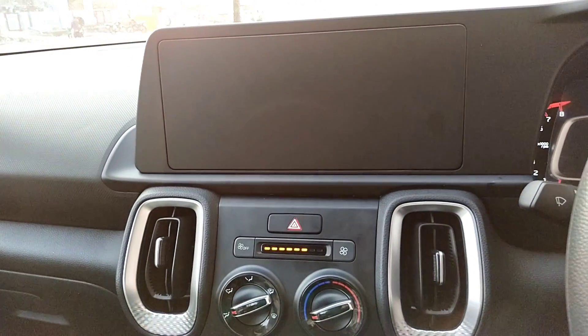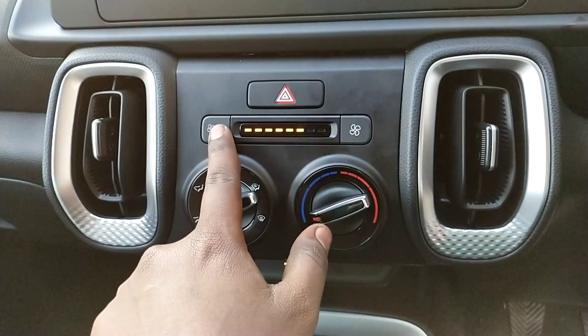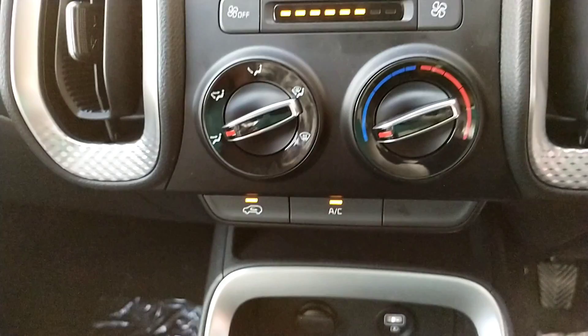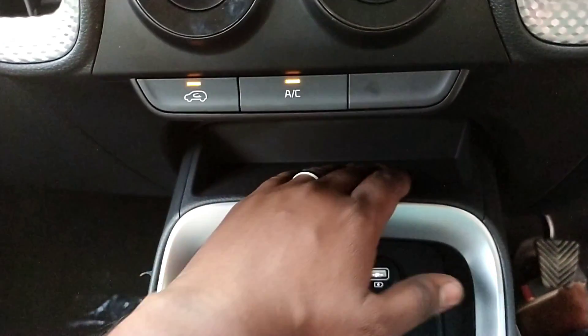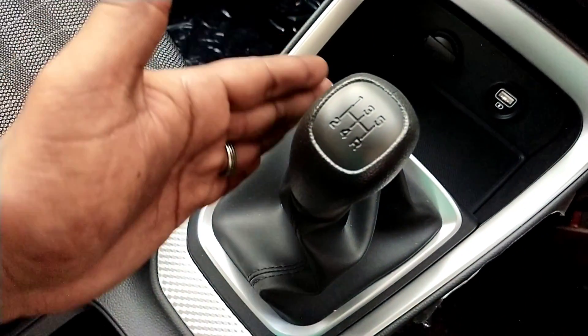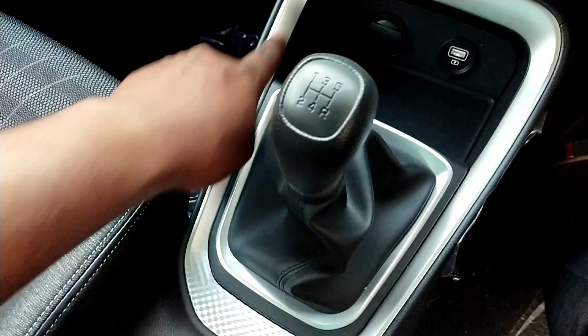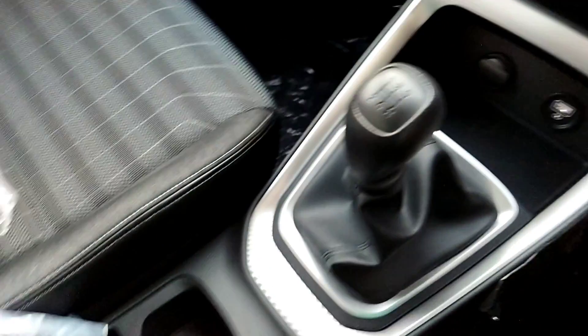In the center, there is no infotainment system. There are hazard switches, AC vents, and a 12-volt power socket and USB port. There is a 5-speed manual gearbox with silver finishing coating.